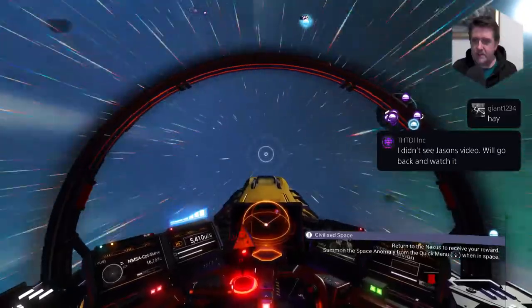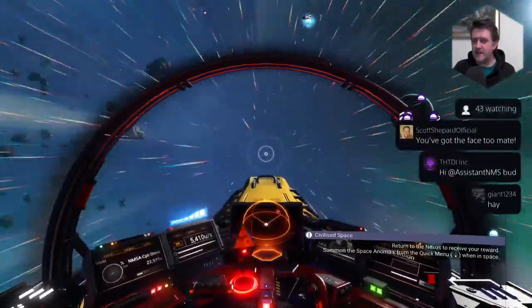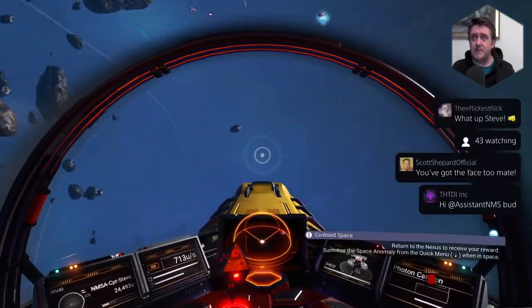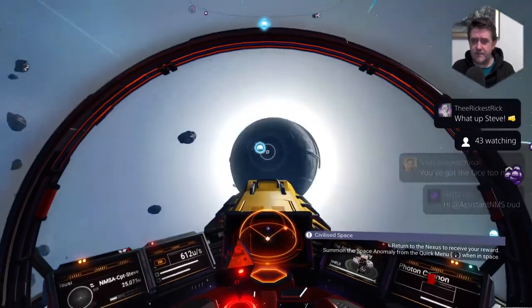My D3 took me a year to build. I don't know what a D3 is. Hey, Funda, says No Man's Sky Assistant — and Funda just said hi back. I love this community, it's cool.